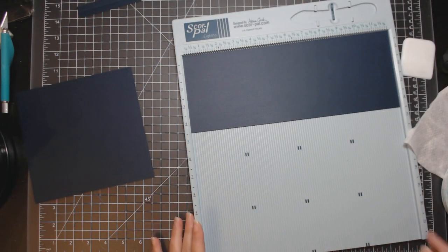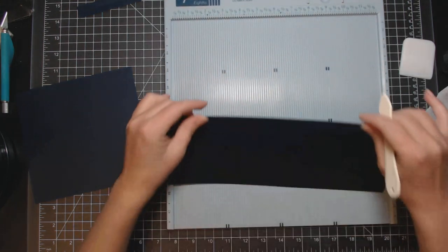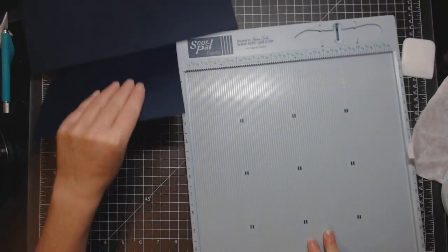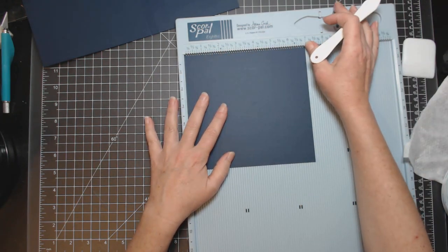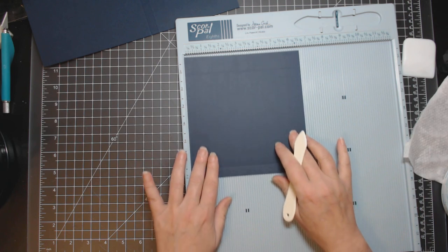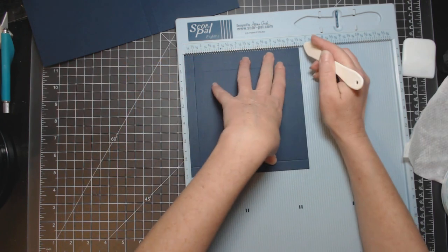Score your four and a half by twelve inch piece at six and a half inches, then at seven inches. Flip it over and rescore your six and a half inch score line. Then take the six and five-eighths by seven inch piece, place it on the seven-inch side, and score it at one inch and six and a half inches. Turn it and score the six and five-eighths inch side at one-half inch and six and one-eighth inches.